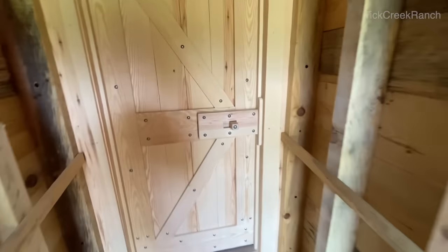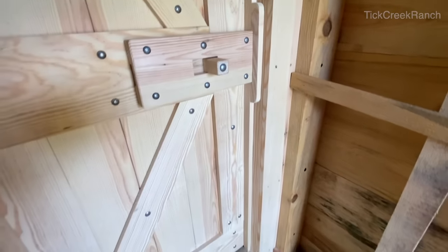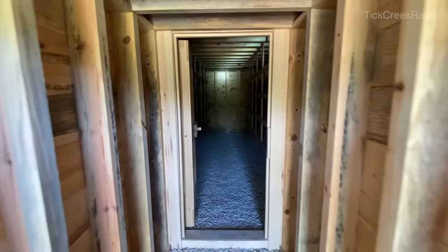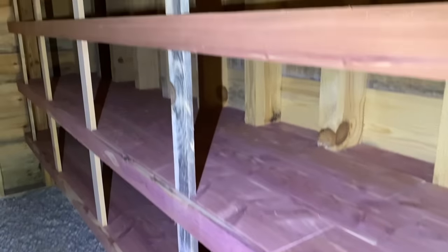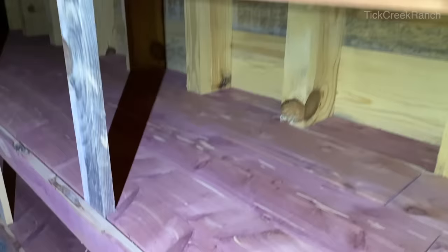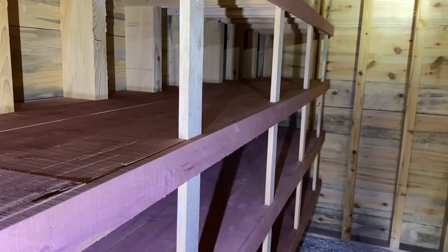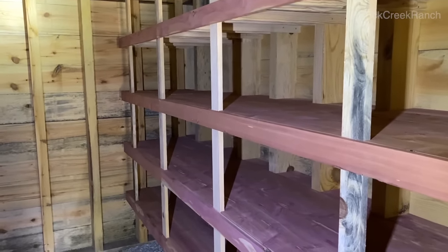We got the door done — the doorstop is on with a little detail around the plate. All the framing material is southern yellow pine and all the shelf material is eastern red cedar, so it smells pretty amazing in here at all times. Insects don't really prefer cedar, so that's a bonus, and we have a ton of it — why not use it?